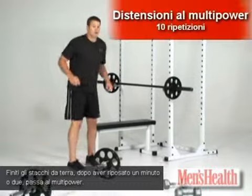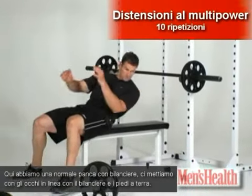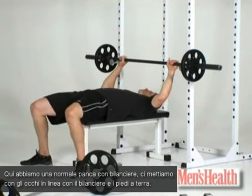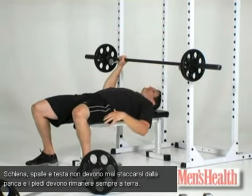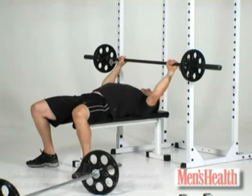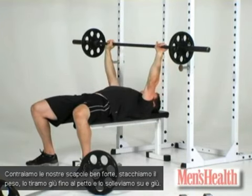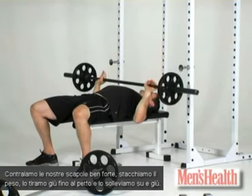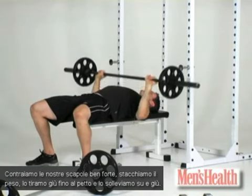So we have just barbell bench set up. Get your eyes underneath the bar. We have points of contact with our feet, our backside, our shoulders, and our head — they never leave the bench. Feet never leave the floor. Pulling our shoulder blades together, we get nice and strong. Press the weight out, pull it down to the chest, drive it up. Pulling it down to the chest, driving it up.